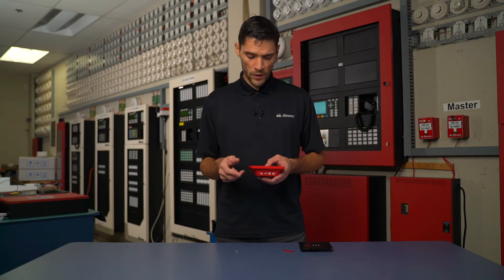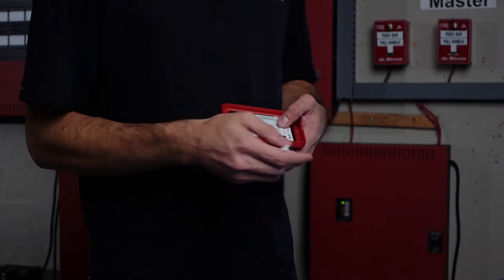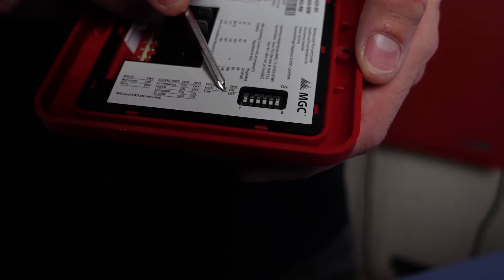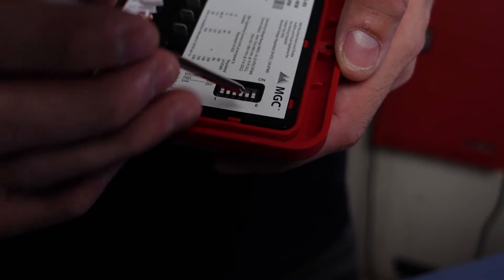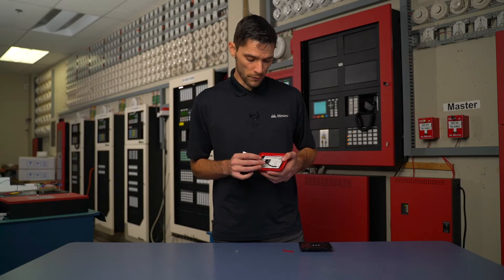We can also have a volume setting of either high or low. We need to take a look at the readings here. If we wanted to have a non-sync, SW1 of our dip switches we set to on. If we wanted to have sync, we'd have our SW1 set to off, which it is right now.